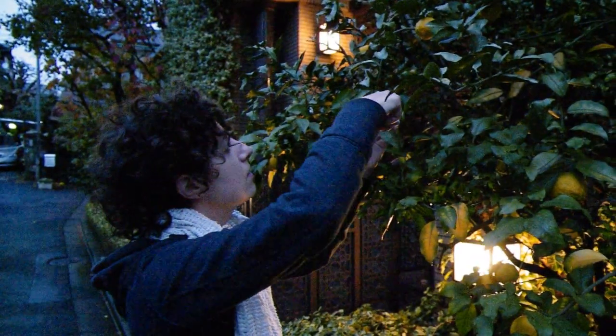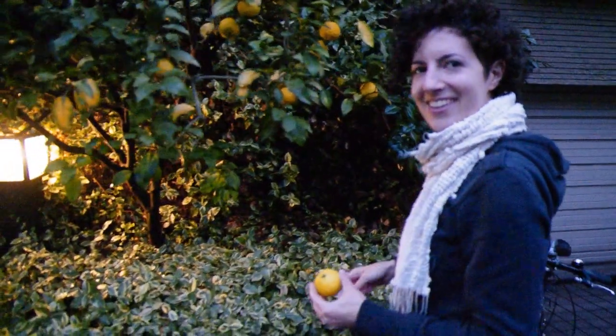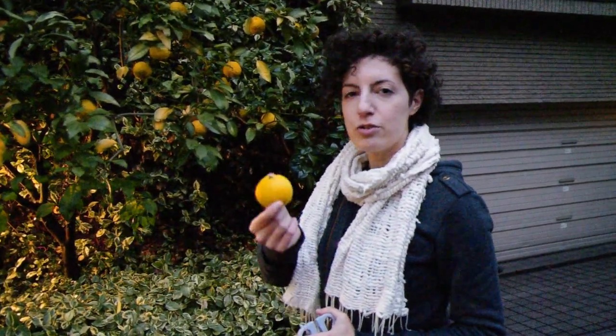It is really spiky. I'm at my friend Stephanie's place, and Stephanie's got these two great yuzu trees out front, and she's allowing me to pick them, and we're going to make some things with them later. So this is the yuzu.